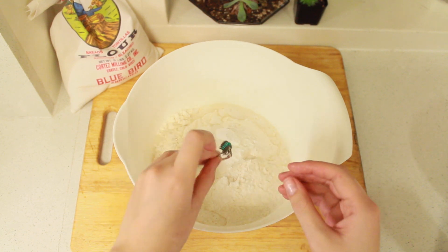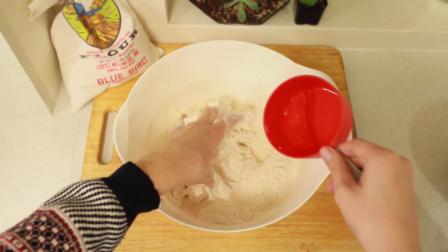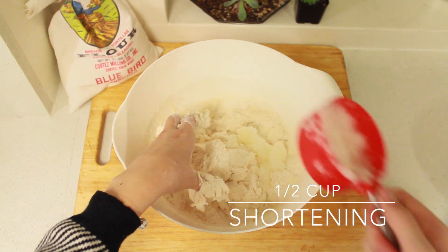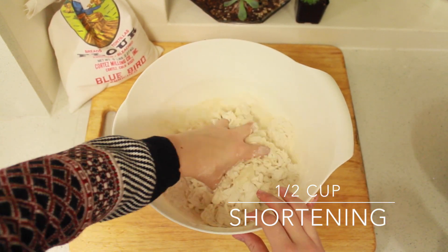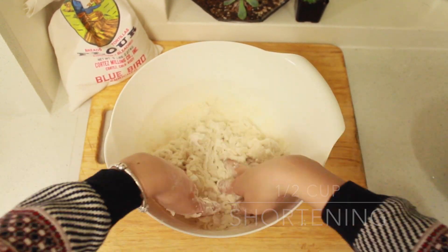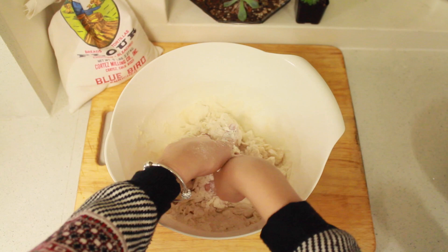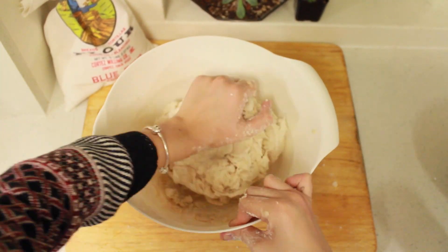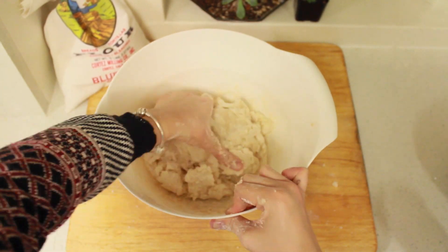At this point you're going to want to remove any jewelry because the dough will get stuck in it. After you add a little bit of water, add about a half cup of shortening and begin mixing the dough with your hands, adding a little bit of water and shortening here and there as you go. You want the dough to be sort of fluffy, so avoid mixing it for too long.